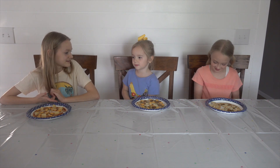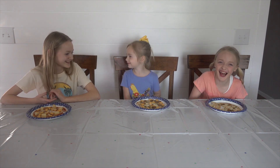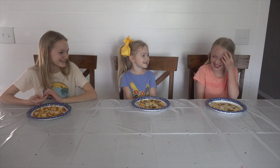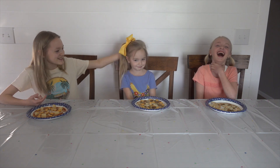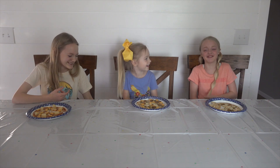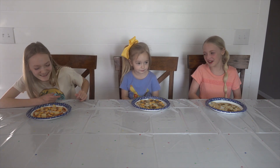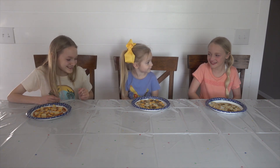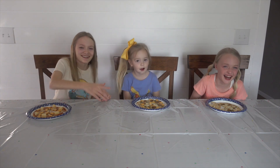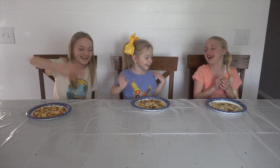I'm gonna give it... 80 out of five. Good job! Okay, so thank you so much for watching, see you soon — bye! Bye! Bye!